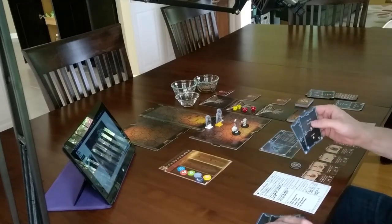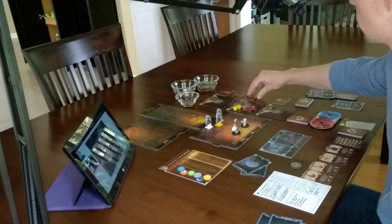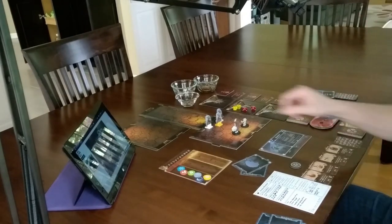Remote players can manage their own cards, communicate via video and audio chat, roll dice, and interact with the board via shared pointers. Remote game night has never been easier. Thank you.